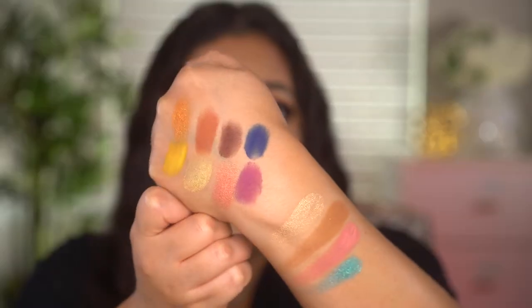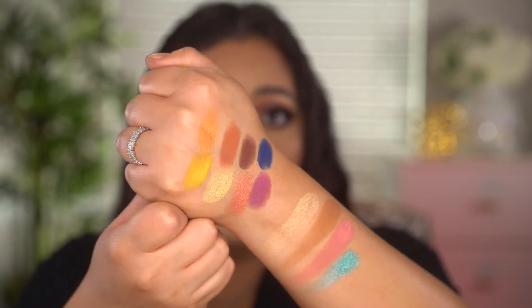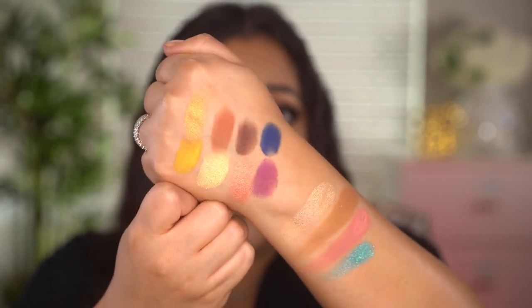I always like to do live swatches so you can see how they apply initially, though they're difficult to film. They swatched perfectly — pigmented, smooth, not patchy, just beautiful. Usually when I review a new product it's a first impression, but I've actually had this palette for about a week and have been using it over and over. In the tutorial I'm going to show you my go-to natural look and then switch it up with a little color to show you how I got this eye look.